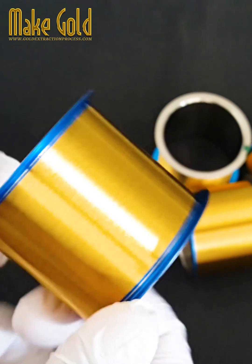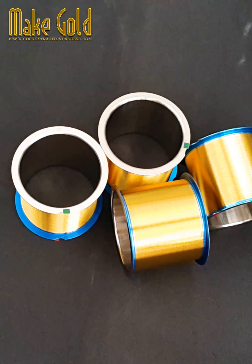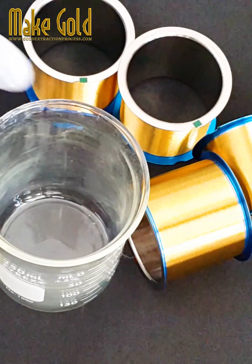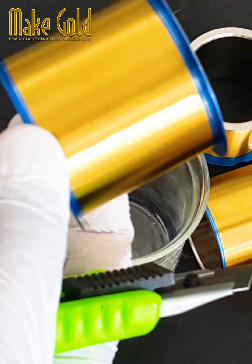1. Material. Gold is the preferred material for bonding wires due to its excellent electrical conductivity, corrosion resistance, and ductility, which allows it to be drawn into extremely thin wires without breaking.